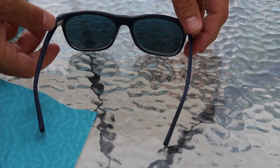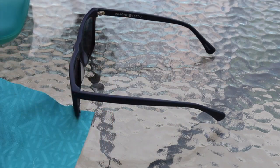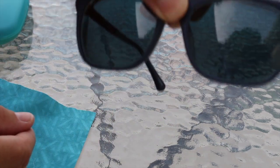I went with a blue frame. In my opinion it's not as bright as the blue shown on the Zany site, and that's a really good thing.